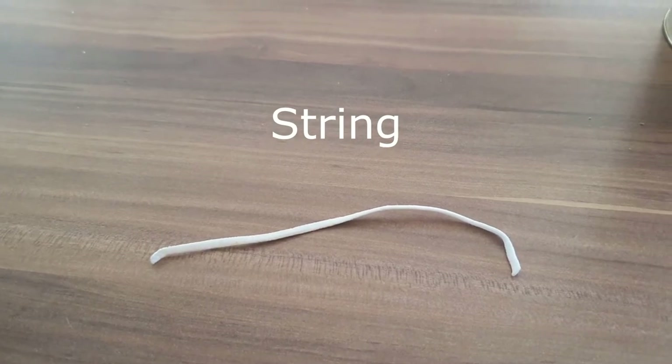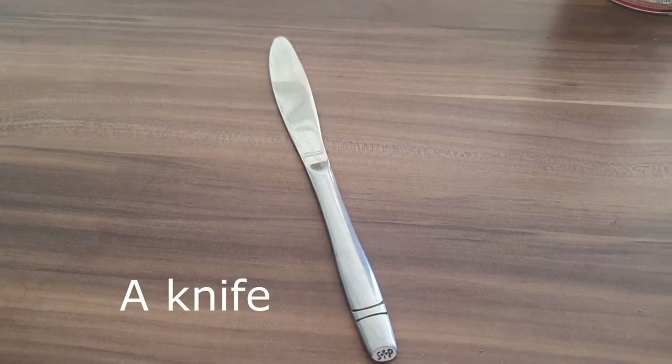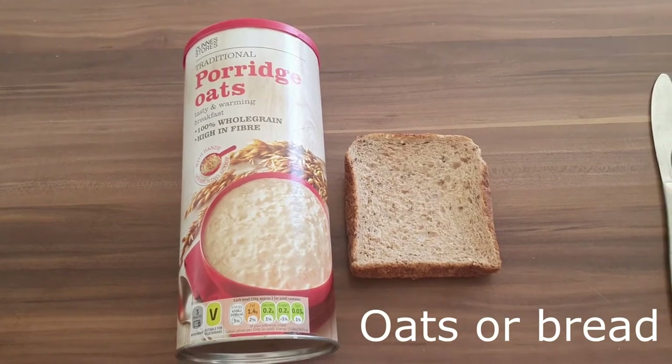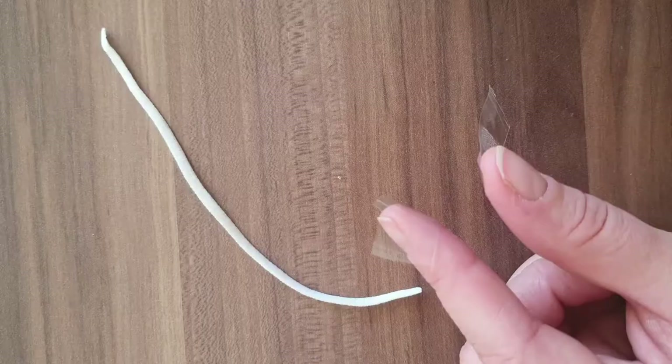You will need: one empty toilet roll, some sellotape, a piece of string, some peanut butter, one knife, some porridge oats or some bread, and one tray.